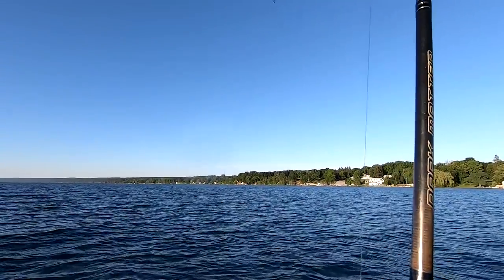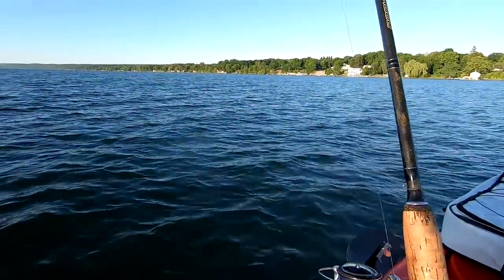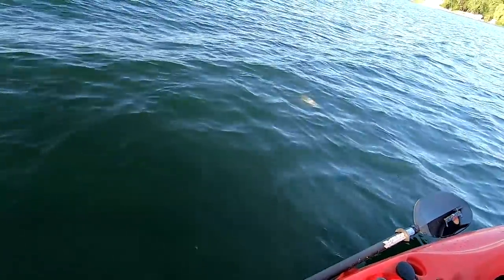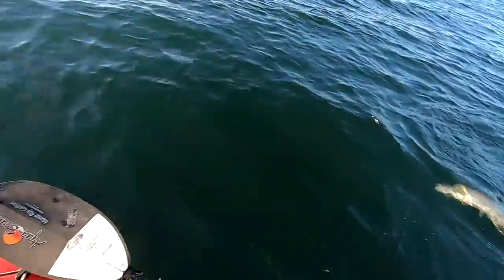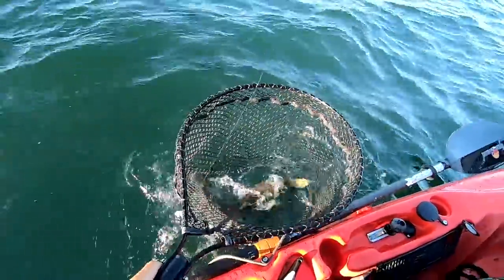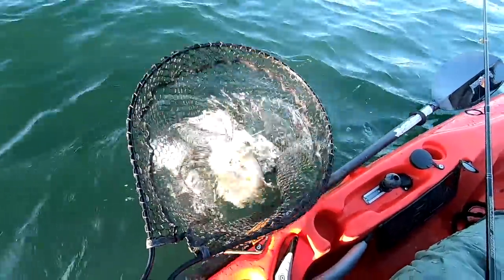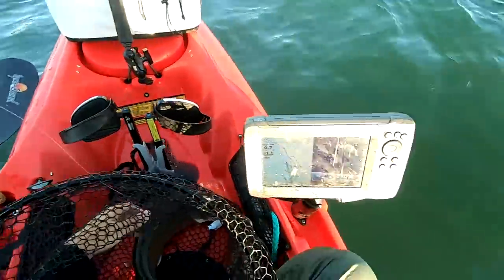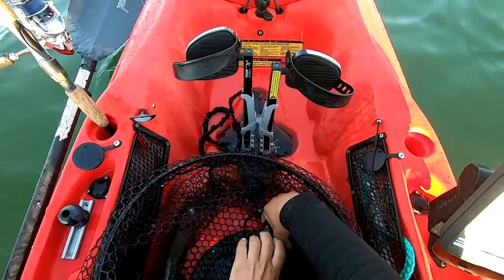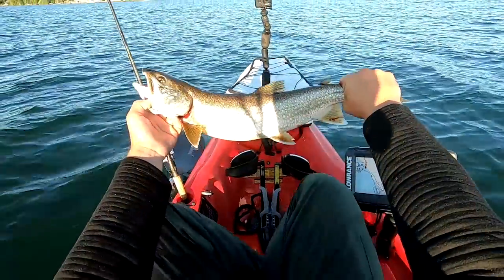Got him. Short-striking chicken, huh? Not the size, but he might be pretty decent. It's not too bad. No fight out of him. He hit about a crank off the bottom, so he was really close to the bottom when he hit. And he's got a clipped fin, so he's a stocked laker. Pretty good health — fat, healthy. I'm going to put a couple of these guys in the cooler for my dad.